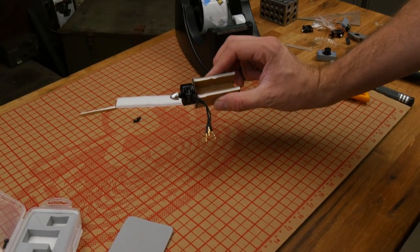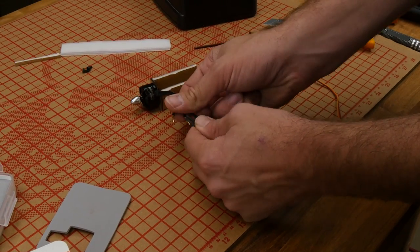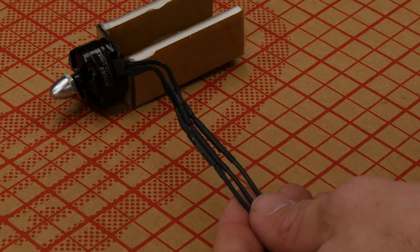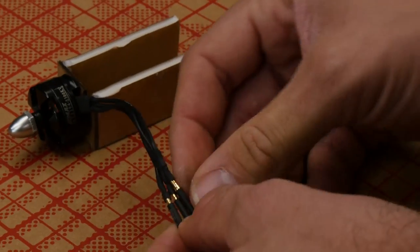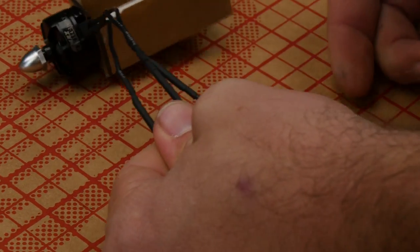Now that our motor is installed into our power pod, we're going to connect our ESC. You're going to see three wires that plug right into our motor. If you're using any of our power packs, all these bullets are pre-soldered to go with the proper motors — just plug and play. Make sure you don't leave these out just a little bit so they can touch and short out, as that's going to burn up your motor and ESC. Make sure they're nice and closed with no exposed brass.